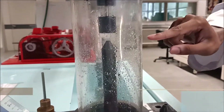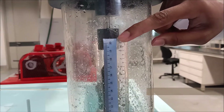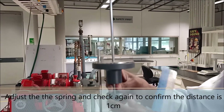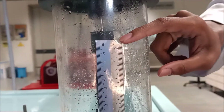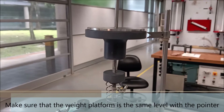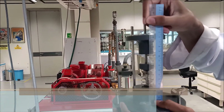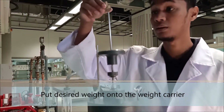We need to make sure that the distance between the jet nozzles and the solid body is 1cm. If the distance is not 1cm, we can adjust it here. Just confirm back that the distance between the nozzle and the solid body is 1cm. The next step, we need to make sure the weight platform is at the same level with the pointer. After that, we record the initial height of the weight platform. Then we put the desired weight onto the weight carrier.